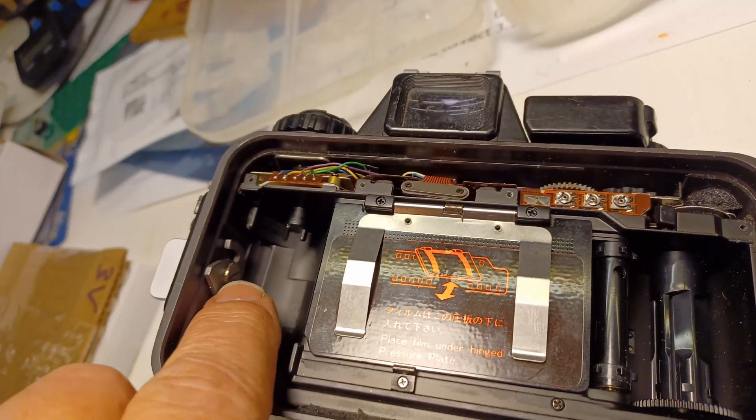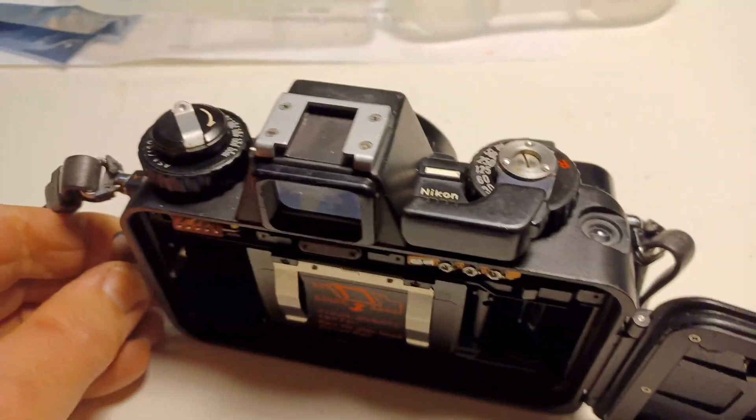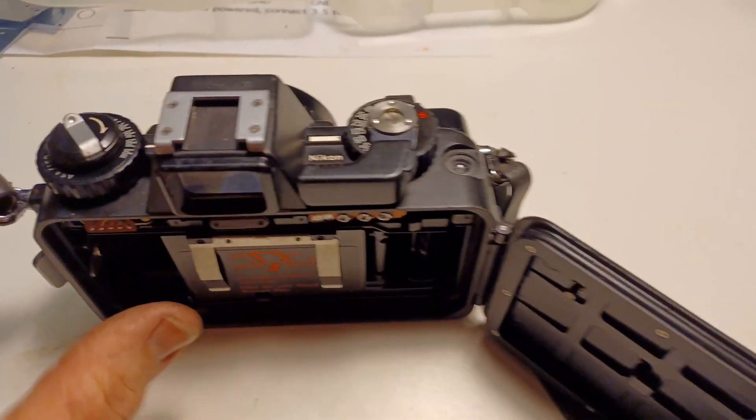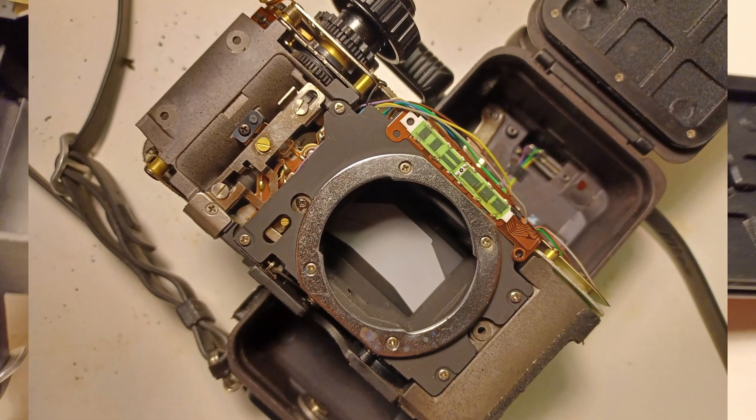Just take off the screw there, pull it out — it was full of dry salt. So I greased it up and it should be good to go. But while I was at it, I checked all the o-rings and took everything out to make sure there was no damage on the inside.